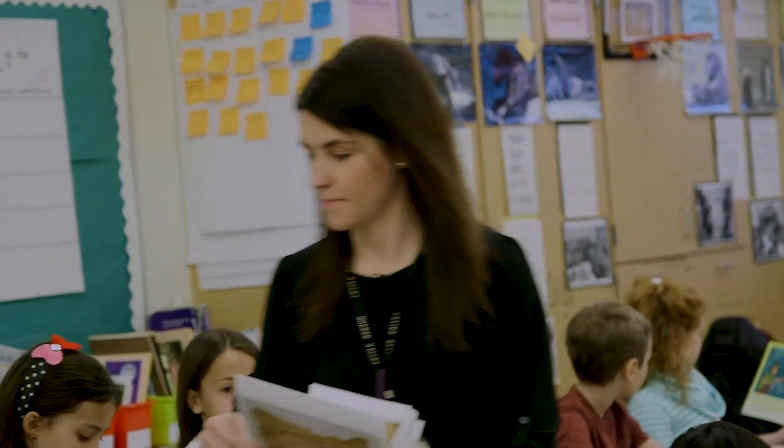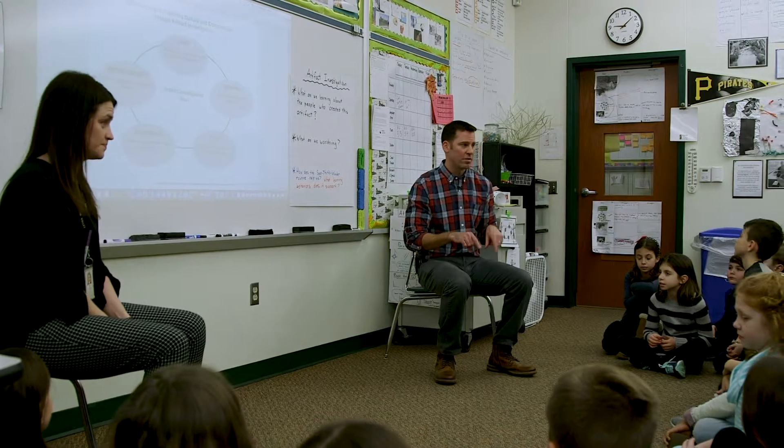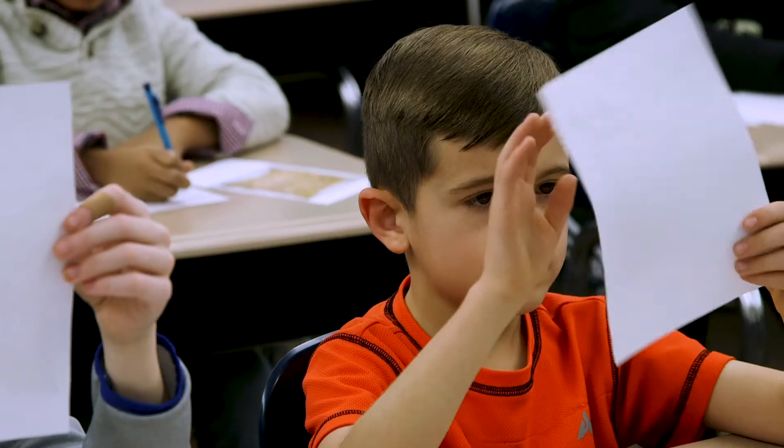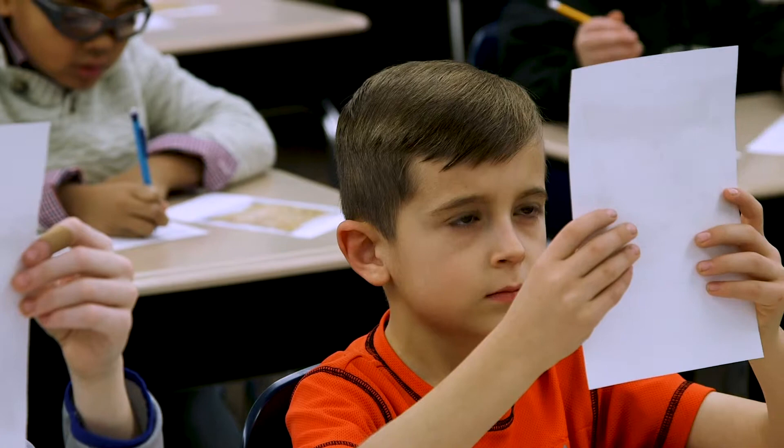This lesson starts with the framing of an investigation using an artifact from the Smithsonian, and students had an opportunity to look closely at the object using a thinking routine that we call See Think Wonder.